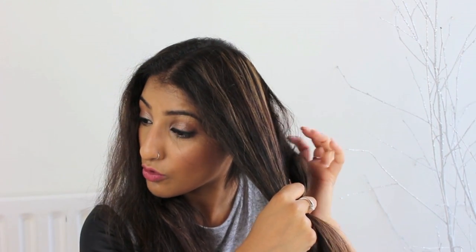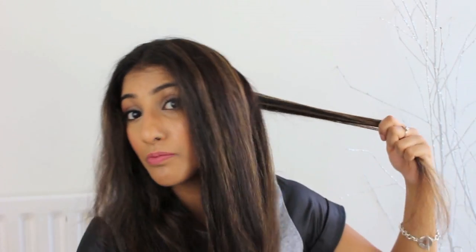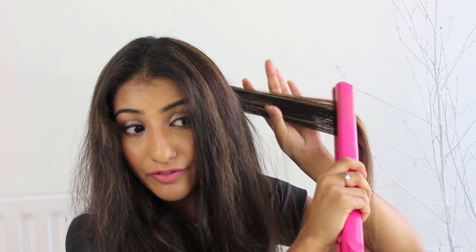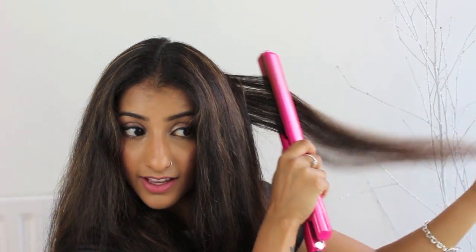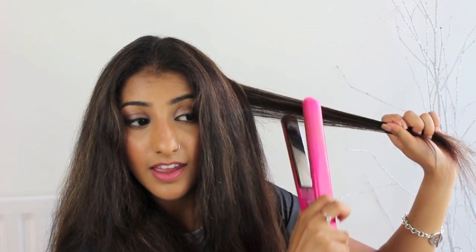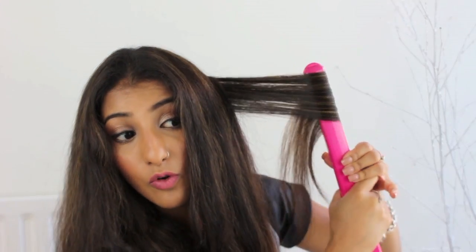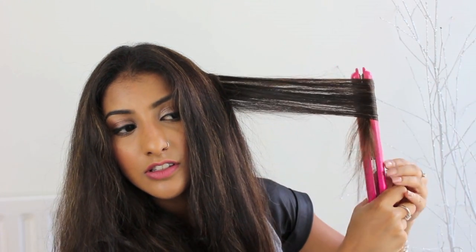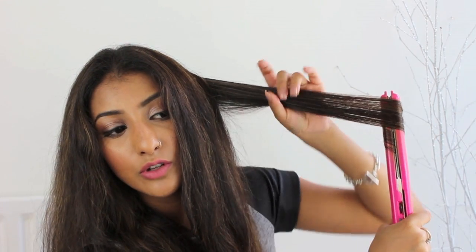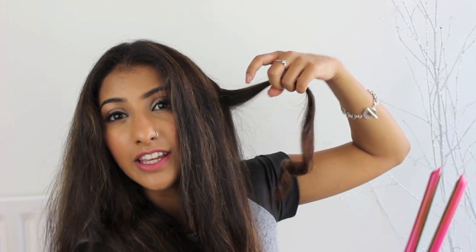You want to make sure the chunks that you're getting aren't massively big, but big enough — like an inch maybe, inch and a half. So again, straightening that bit, and then from the top, start twisting, pull through. When you start pulling, that's when you really get the curl. And then you get more of the curl at the end.